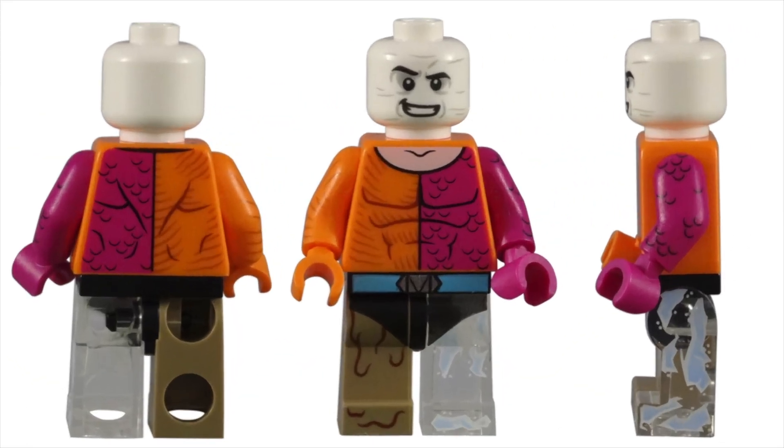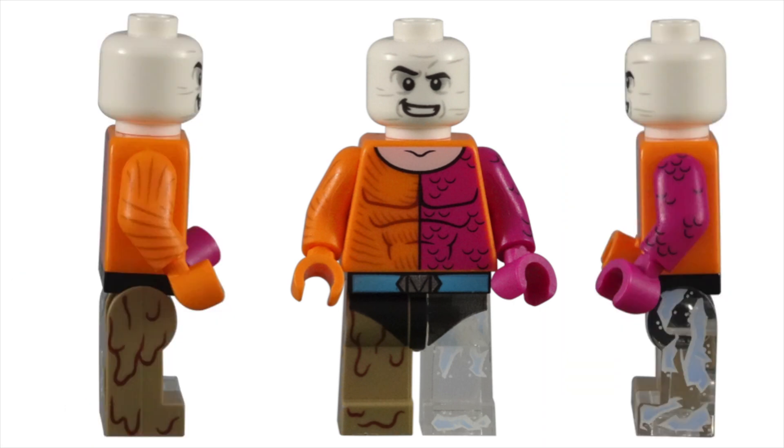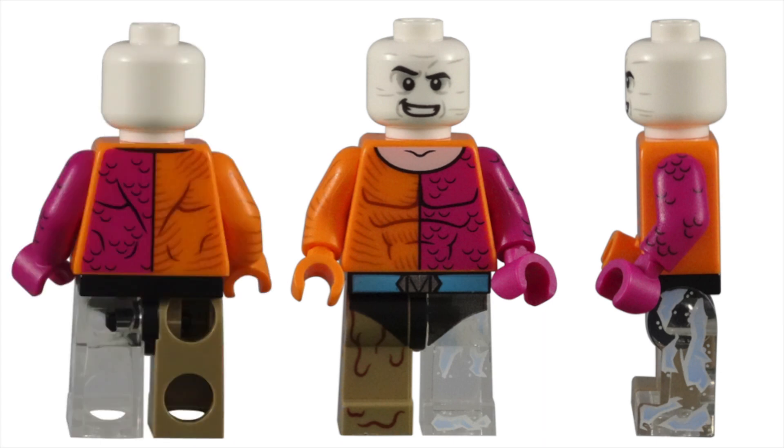When Lego announced a DC superhero minifigure series, I was less than excited. I thought two Lego Batman movie CMF series was enough. However, when the official minifigures were announced, it was these more obscure characters that caught my interest. I love these characters from the comics that we're probably not going to find in a standard Lego set or get a featured movie made about them.